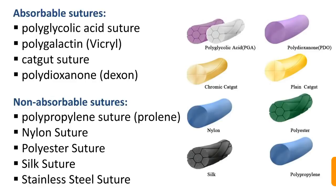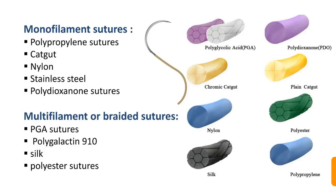Absorbable sutures are self-absorbed in the body and do not require removal after a certain period of time. Non-absorbable sutures should be removed after 5 to 7 days. Absorbable sutures include polyglycolic acid, polyglactin, catgut, and polydioxanone. Non-absorbable sutures include prolene, nylon, polyester, and stainless steel.